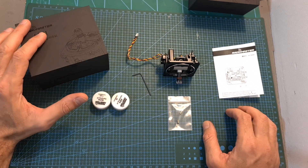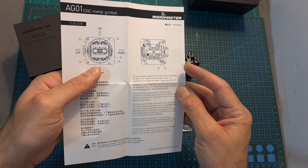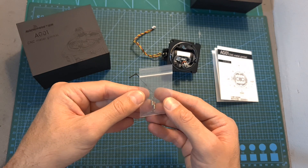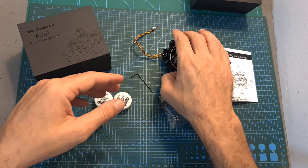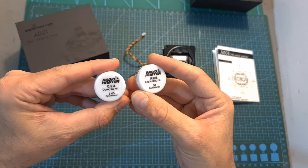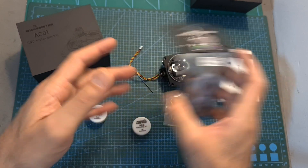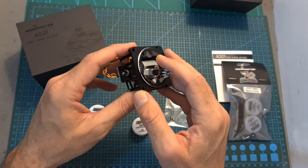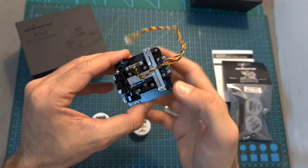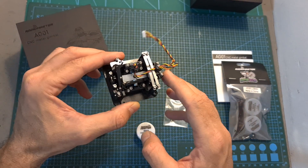In terms of packaging, inside the box along with the gimbal you can find a hex key, a guide that shows you how to adjust the gimbal, an extra set of springs which have lower tension than the ones pre-installed on the gimbal, and a set of damping and lubricating oils. These oils are also available separately, and while the gimbal comes pre-lubricated, the damping oil is used for the throttle tension bar and the lubricating oil for the bearings and moving parts.